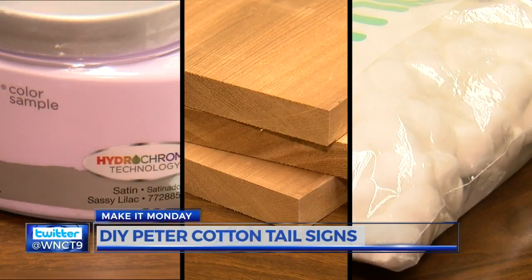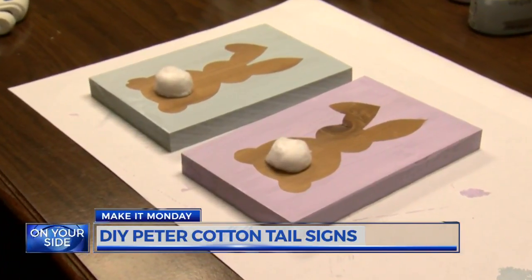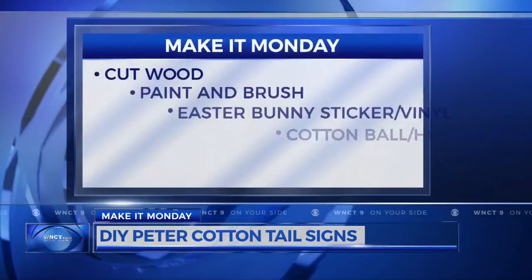A bright spring-like color paired with distressed wood topped with a cotton ball. These signs are easy to make, low cost, and can match whatever decor you already have. Here's what you'll need.